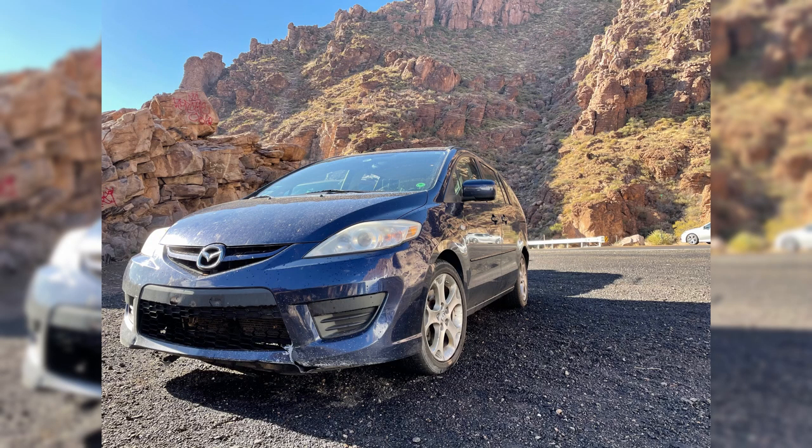Howdy, thanks for joining me today. I'm going to take you through my learning experience of the first time doing the oil on my 2009 Mazda 5.